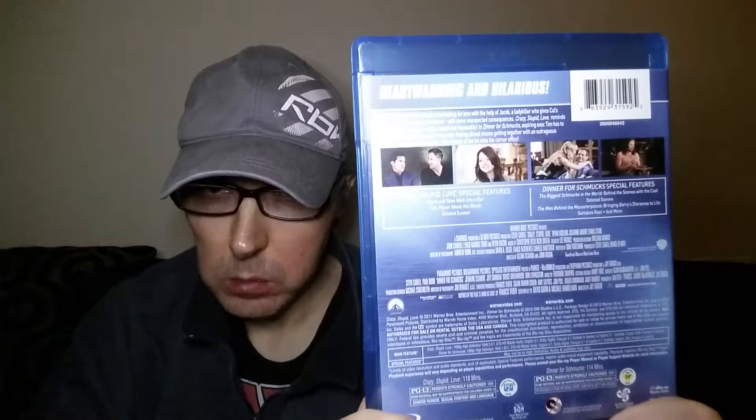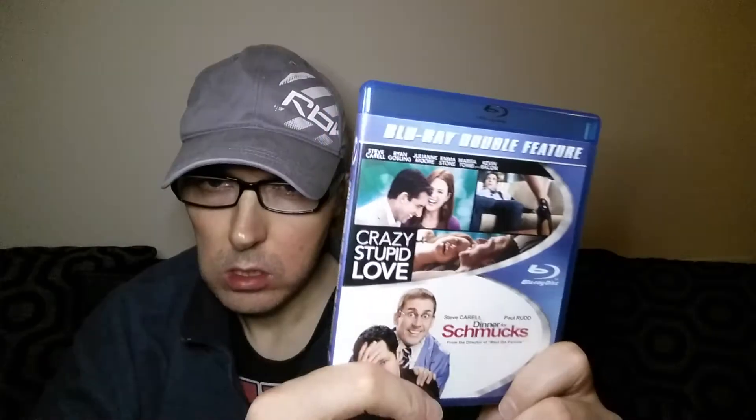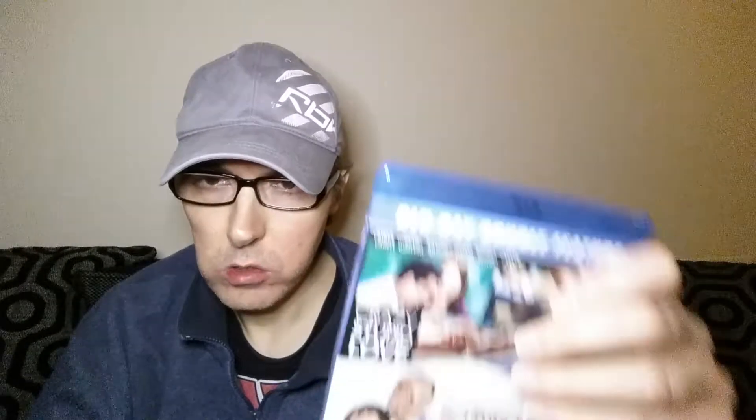That's another Region A import. I'll show you the back — same layout as the last one. These are both Warner Brothers titles, both on their own disc again. So that's Crazy Stupid Love and Dinner for Schmucks.